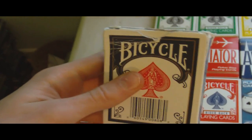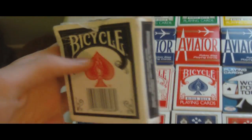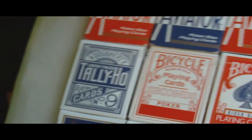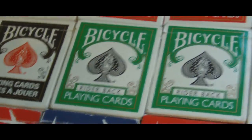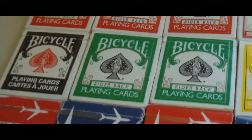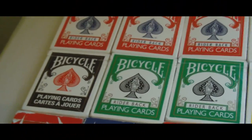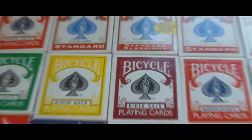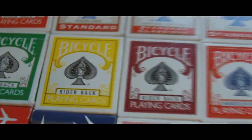Back over to this end now — we've got a Canadian black bicycle deck. These are really good cards, they've seen a lot of use, but they still handle really nicely. Here I have two green bicycle decks — I should really get more of these because I know a place where I can get them cheaper than the red and blue decks. And then I have a yellow and a burgundy bicycle deck.